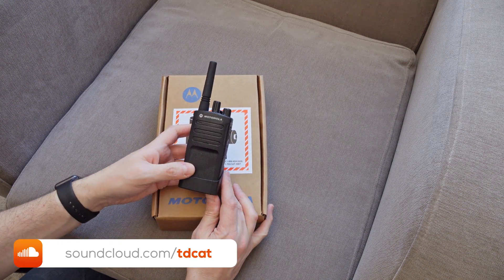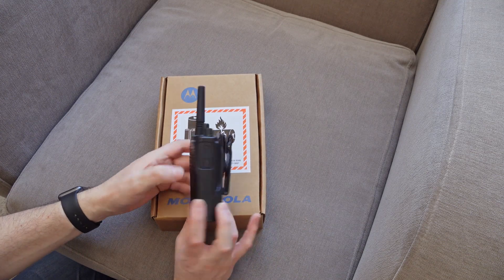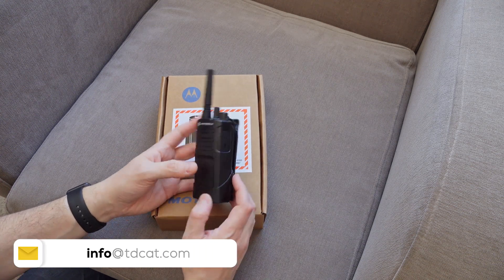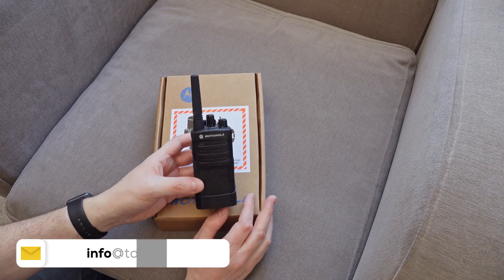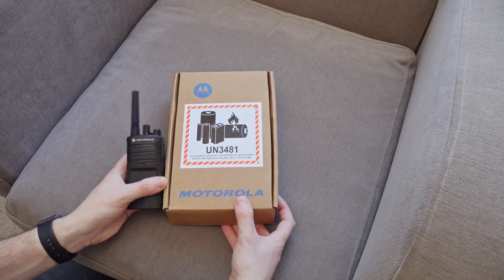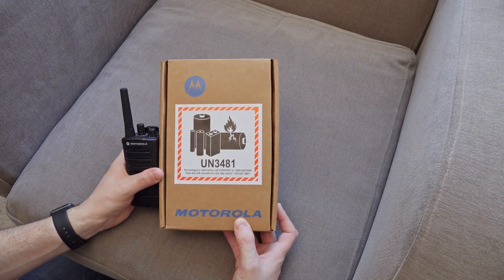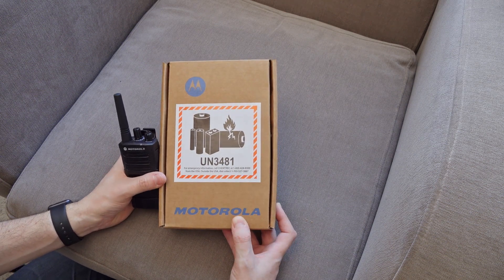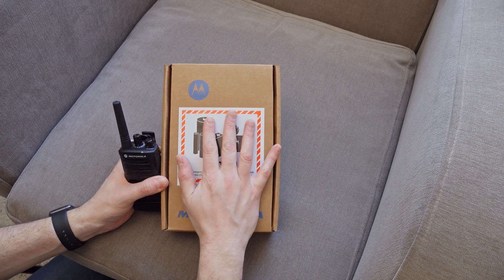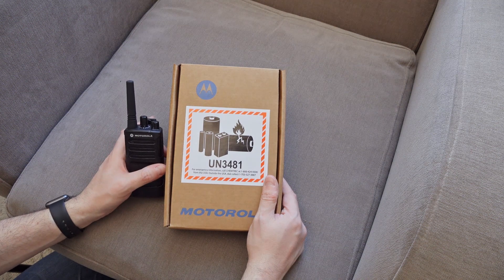This is just a standard PMR446 walkie-talkie, essentially, designed for companies and anyone who needs a 0.5 watt walkie-talkie. This is, I guess, the closest equivalent because this is a digital PMR446. It's the XT660D and I've just got a couple of these because I want to try out digital PMR.